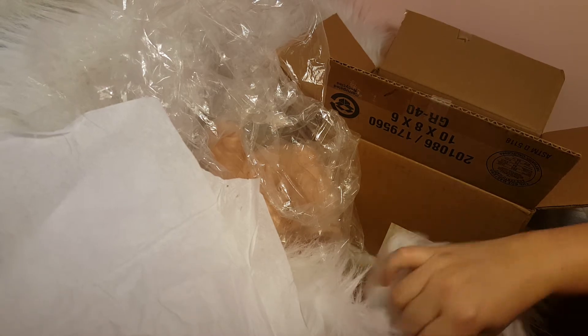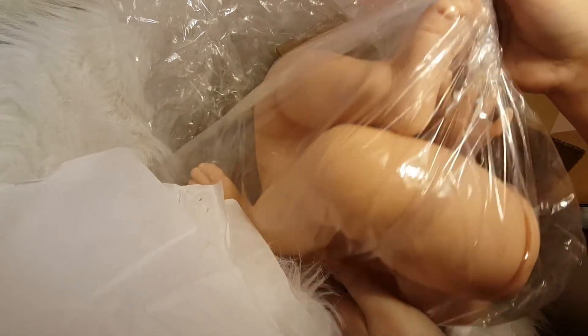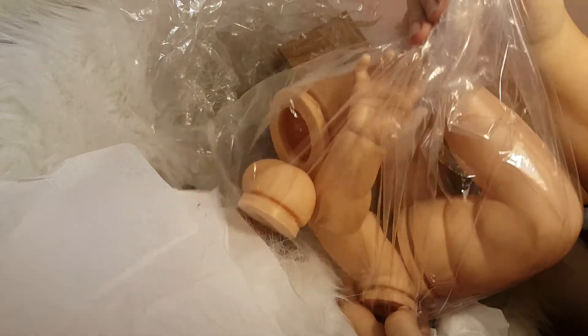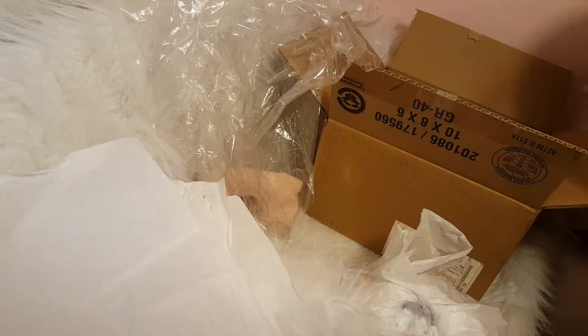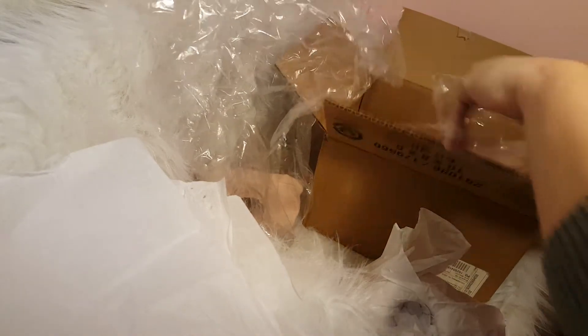We go ahead and wrap up the comb like so, just because we don't want it touching the edges of the box or anything. So now we have her here — that's her body, and her limbs are in this bag. They're all there, no specks, no spots on her little hands and such. So that is her bag of limbs.